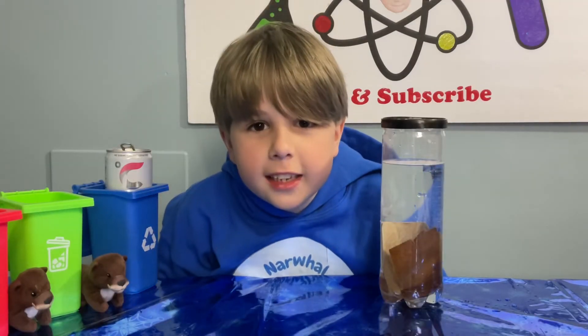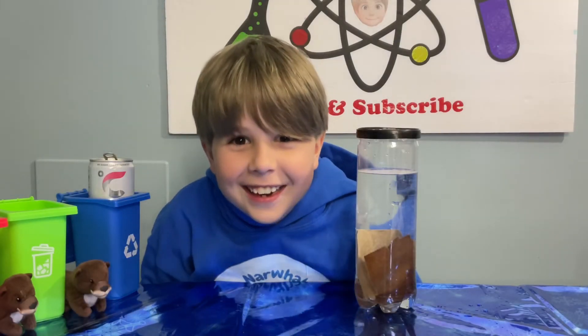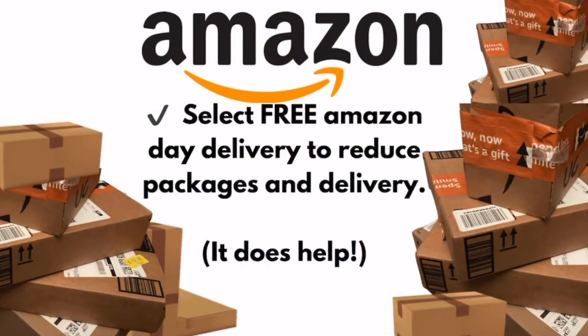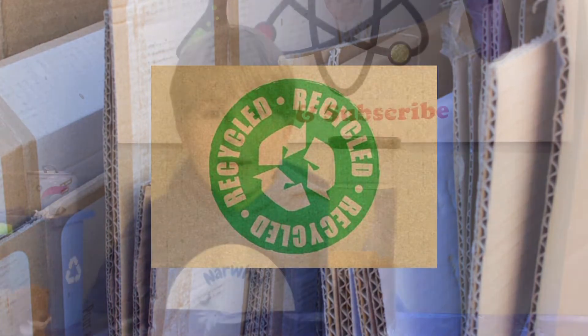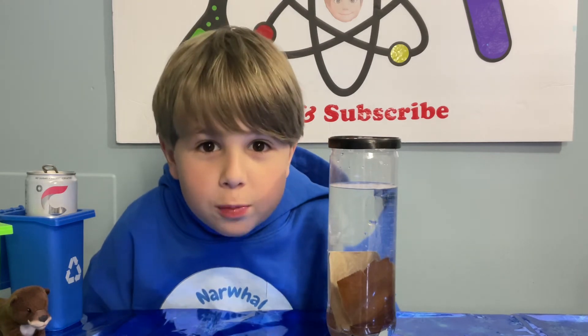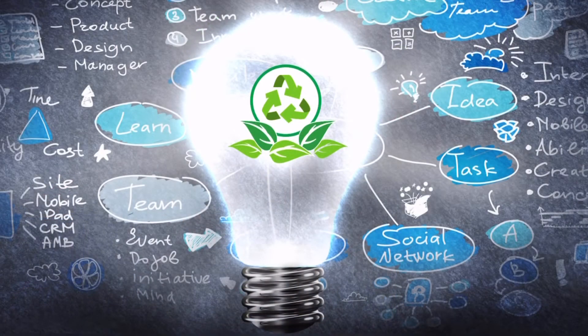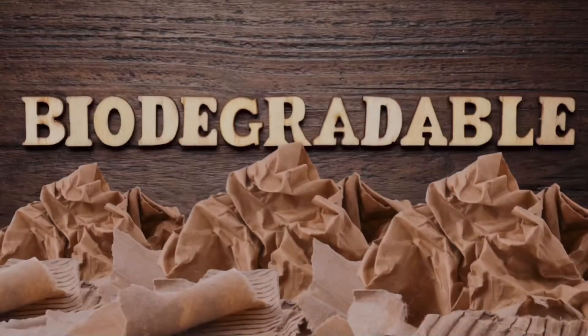Think of all your Amazon deliveries — my mom has them coming every day! Did you know that there's an option at checkout to use less boxes? Make sure to click that option and recycle the packaging. Maybe they should use biodegradable paper in those packages — that's actually a really good idea. I'm looking at you, Amazon. Let's make it happen.